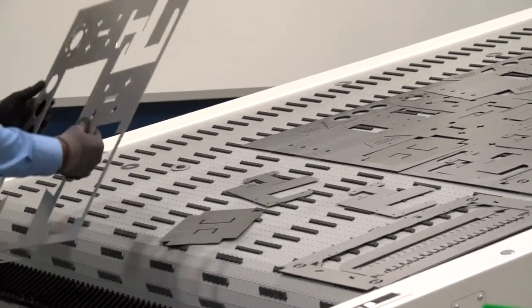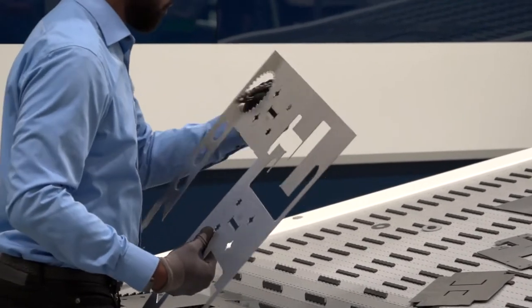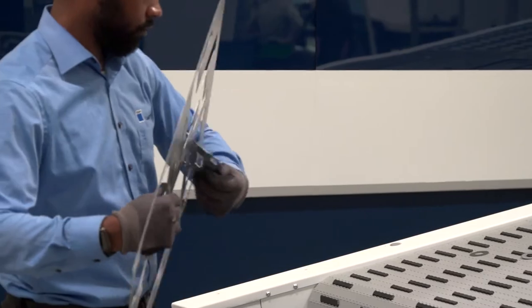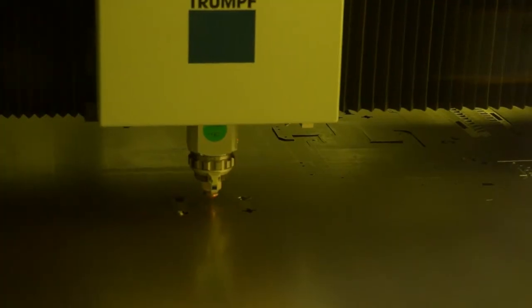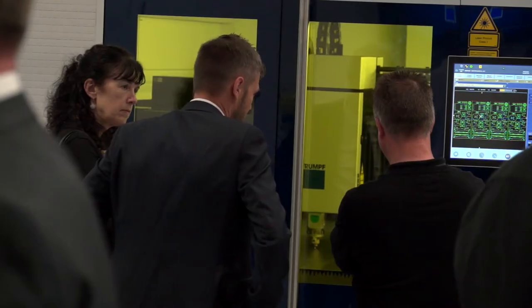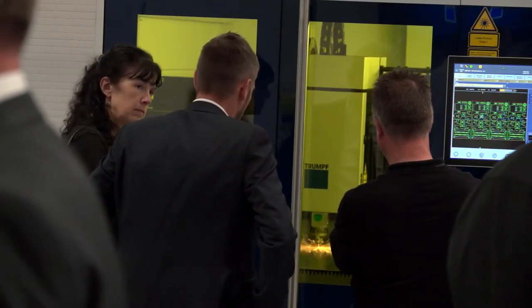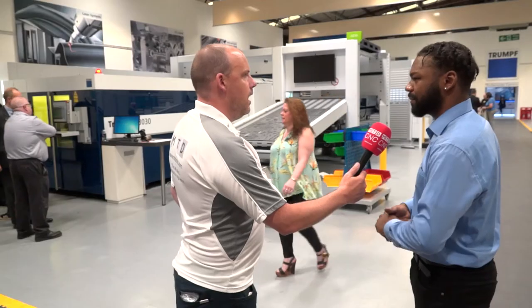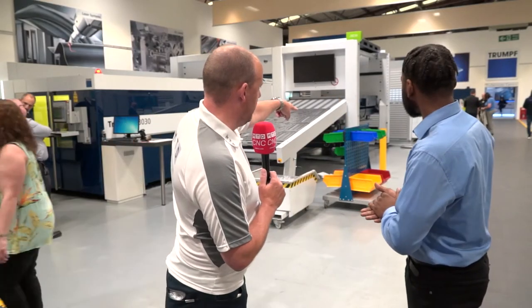Can this be integrated with any of your laser cutting machines? Here we're operating with a 30-30, but could it go on the 50-30 as well? Yes, it can go on the 50-30. The only one it won't work with is the 20-30, because of the style of pallet changer — these come in from the back, whereas the 20-30 has a side loader, so it wouldn't be compatible with that one.